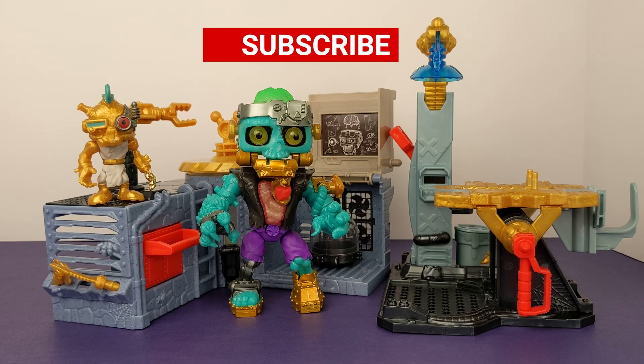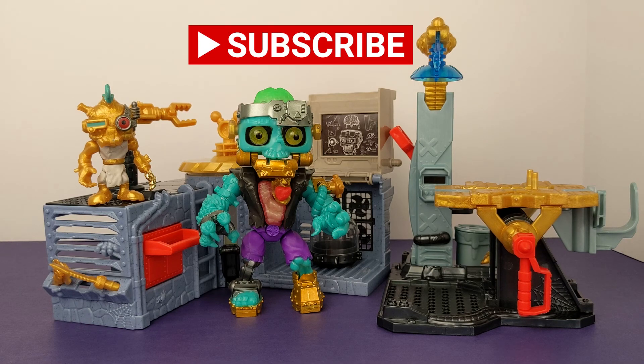If you enjoyed this video, please subscribe. If you like Halloween as much as we do, check out our Halloween playlist that's posted on our channel. Now get out there and play!